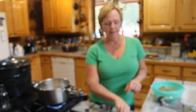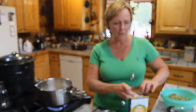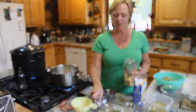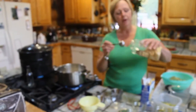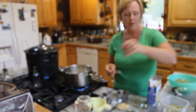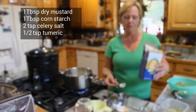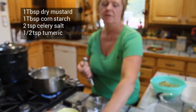In the meantime, you're going to make a paste with all your spices to put into the vinegar mixture. You're going to take a tablespoon of dry mustard. A good way to make your paste is to put a little bit of white vinegar in a bowl — it just makes it easier to mix up. So put a tablespoon of dry mustard, a tablespoon of cornstarch — that thickens it a little as your mixture cooks — and also two teaspoons of celery salt.